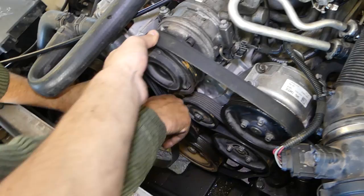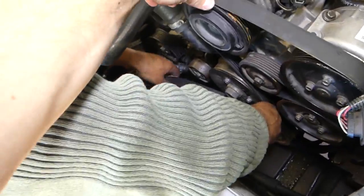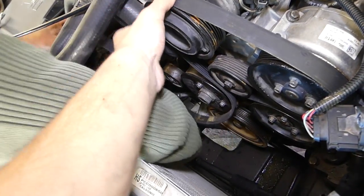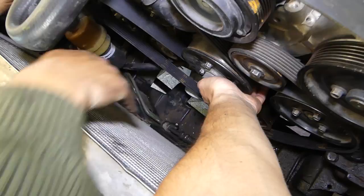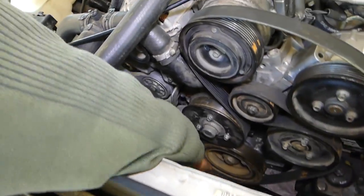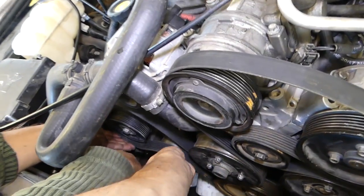It's really convenient if you have two people doing this because it's a very long belt. Now we need to go towards the water pump. After that we will leave the alternator for last — or maybe the AC compressor — we'll see which one is easier.